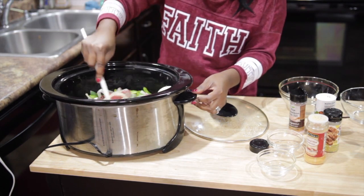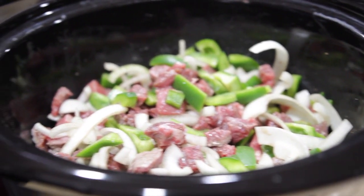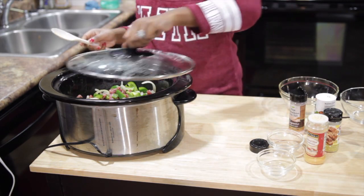Okay then you stir this again. And then we are going to let it sit for like two hours. So I am going to cover it.